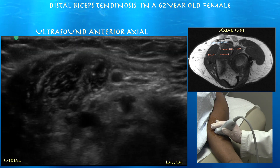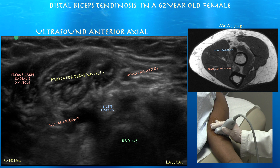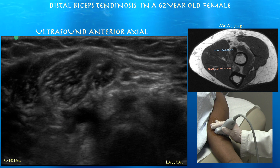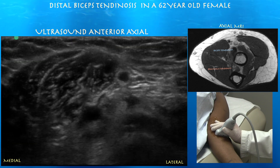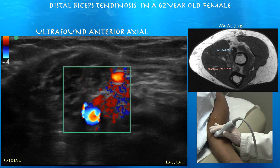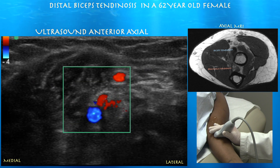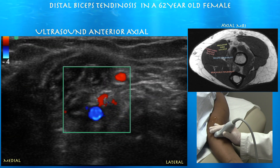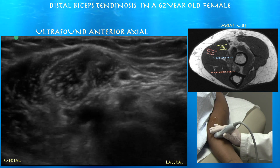Here we can see the distal biceps tendon close to its insertion on the radial tuberosity, with the ulnar artery just medial to that and the radial artery superficial to the biceps tendon. With color Doppler, you can see the ulnar artery in blue on the bottom and the radial artery in red on top, and the common interosseous artery branching off the ulnar artery. The tendon is right next to that, so you can use the vasculature as a landmark for where the tendon is.